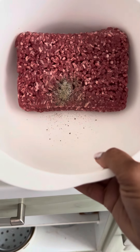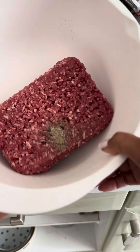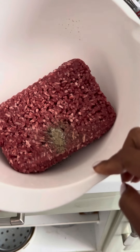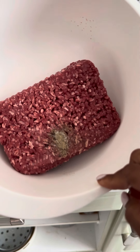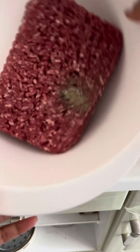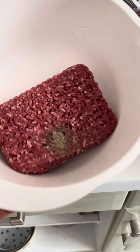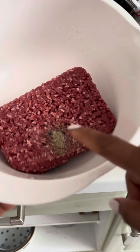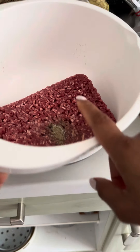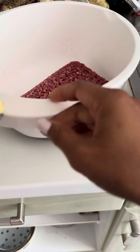Hello guys, welcome back to my video! For today's video, I will show you how I make my burger. I have here 500 grams of cow meat, and then I will put some salt and pepper — I put already pepper and salt — and then now I will put some of my Magic Sarap.